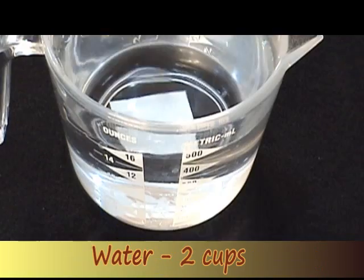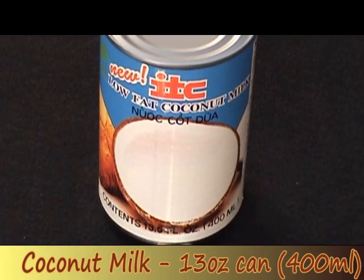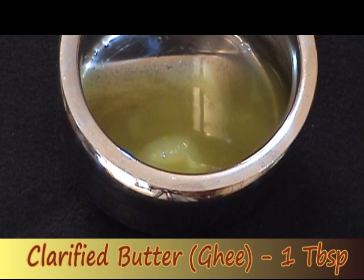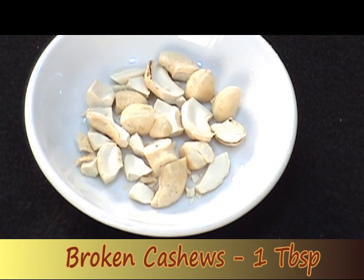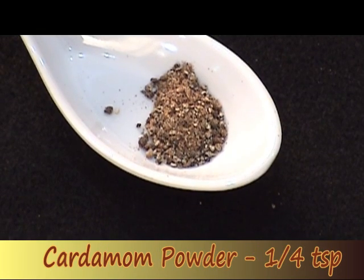Half cup Cracked Wheat. 2 cups Water. 1 cup Milk. 13 oz can of Coconut Milk. Half cup Jaggery, or to taste. 1 tbsp Clarified Butter, or Ghee. 2 tbsp Shredded Coconut. 1 tbsp Broken Cashew. 1 tbsp Golden Raisins. Quarter tsp Cardamom Powder, or to taste.